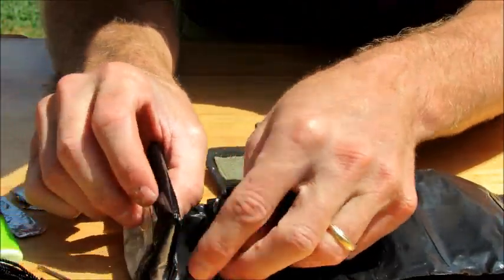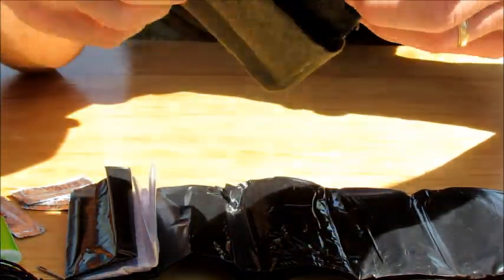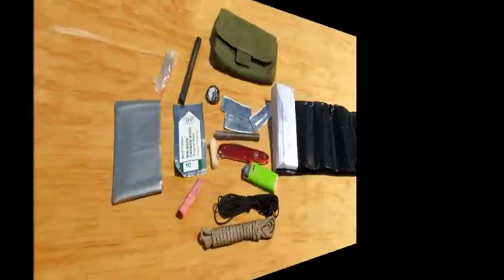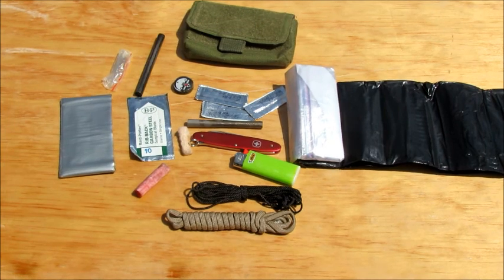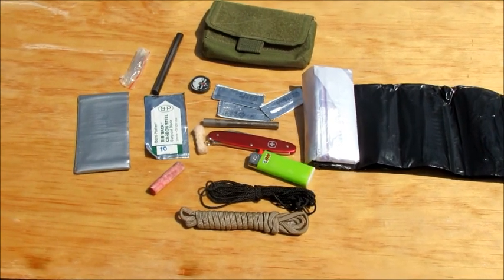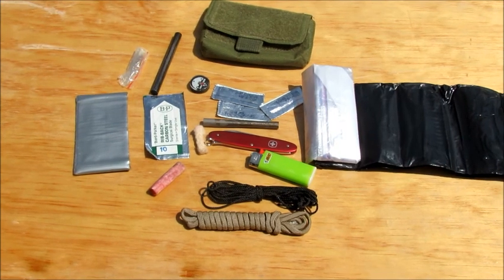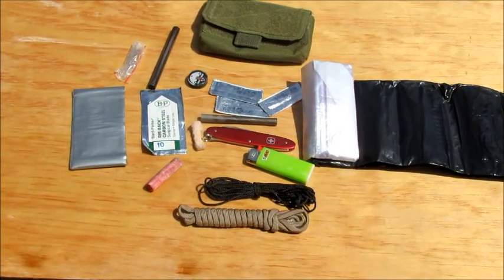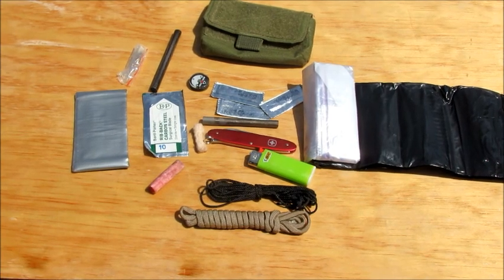All of that is inside my EDC, which is inside this County Comm radio pouch. It fits in your pocket nicely with very nice hook-and-loop Velcro. To recap the contents: fire tinder, a lighter, two ferro rods, a compass, duct tape, two cutting tools — the Swiss Army knife and the surgical blade — bank line, paracord, a container in the Ziploc bag, the 50-gallon trash bag rain poncho, and the fishing kit. That's my EDC that I carry with me every day.